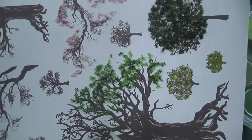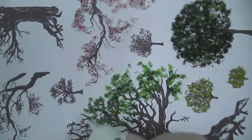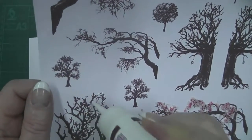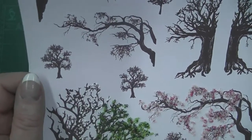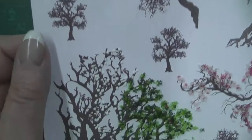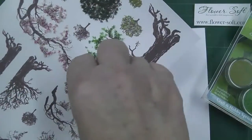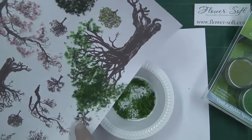Again, exactly the same technique. We're kind of following the bow, the branches. This image doesn't have any leaves or flowers on; if it did, you could go in and around those because what you're doing is adding texture and dimension. You're not wanting to actually cover up too much of a lovely artwork, so don't do it in too large an area. Then literally just drop that over the top, make sure you've got all of that glued area covered, and then tap off the excess.